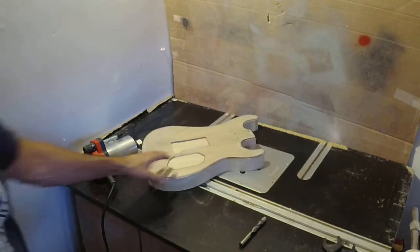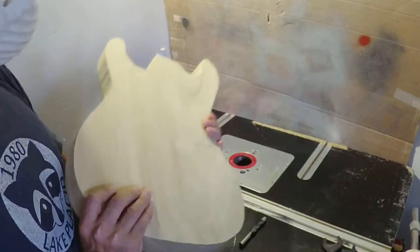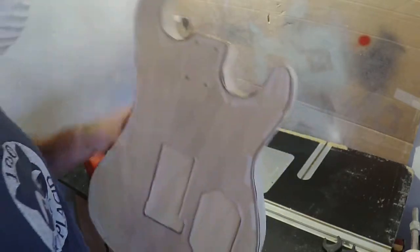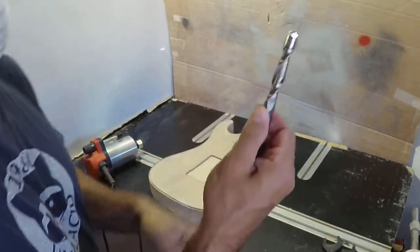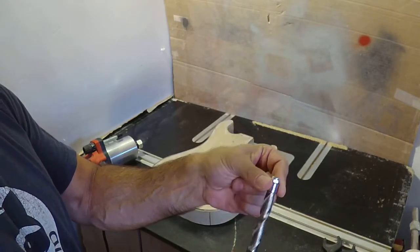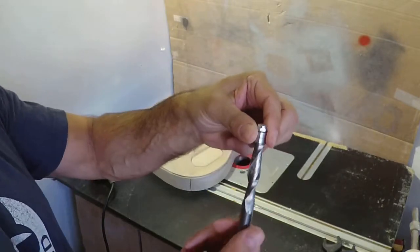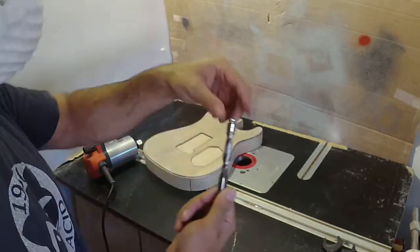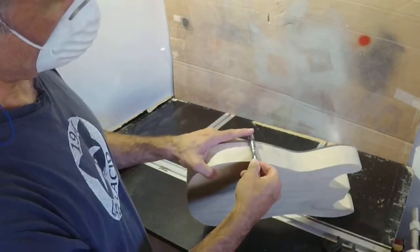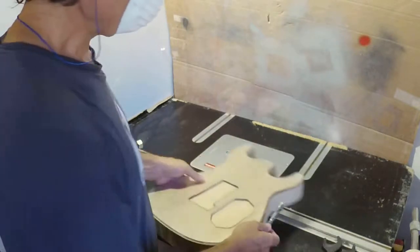Okay, so we're back. We got the body out of the little sled thicknesser. The next step is to basically bring it to its actual shape. We're going to use a router bit for that, and this is the bit we're using. It's actually a spiral cut with the top bearing. It's a down cut, so it tends to bring all the material down through the router table, and makes for a little less mess. It's a long piece, so it really allows you to get in there. The bearing is going to follow the plexi template.